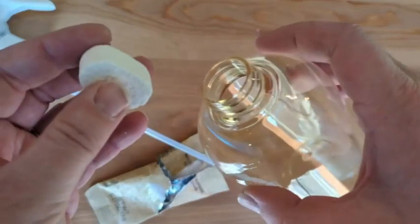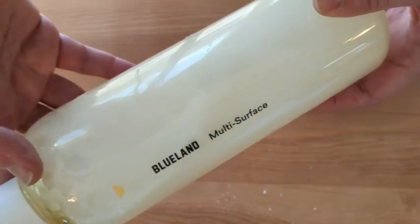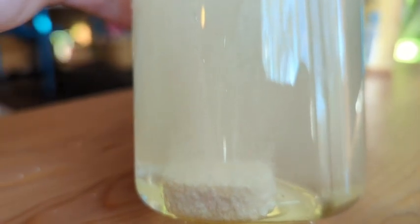It's really easy to make. You fill the bottle with warm water, you drop one tablet in, and then you let it dissolve — it's really cool. It bubbles, and when it's completely dissolved it turns into a completely clear liquid.